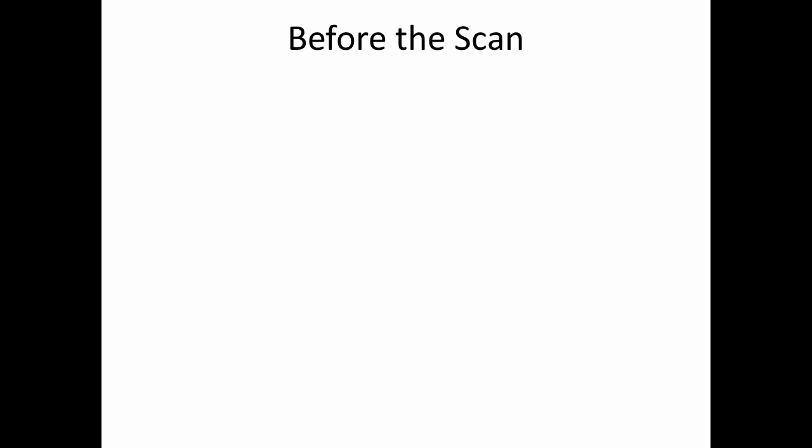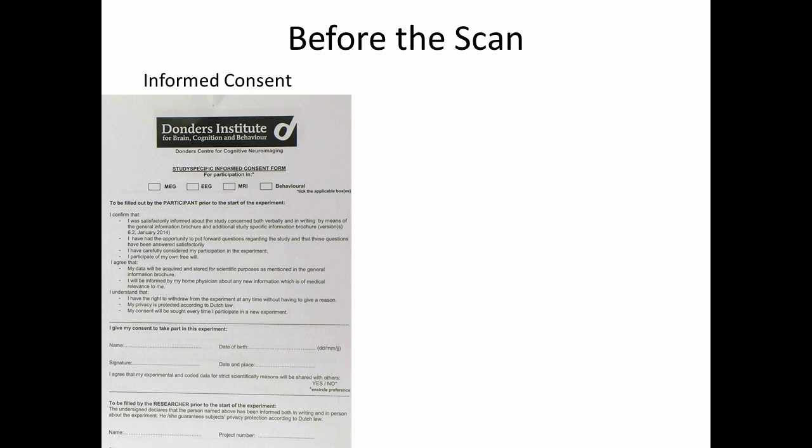Before the scan actually begins, there are a number of important steps that must be taken. First, every research participant must sign a consent form. This consent form indicates, amongst other things, that the research participant has been fully informed as to the purpose of the study, that the researchers will keep the data anonymous, and importantly, that the participant may withdraw from the study at any point in time without any penalty.